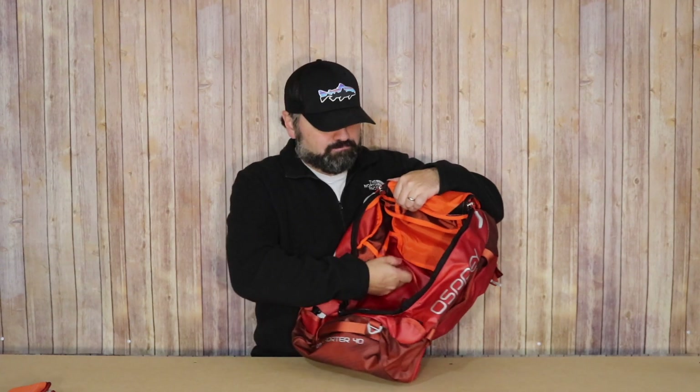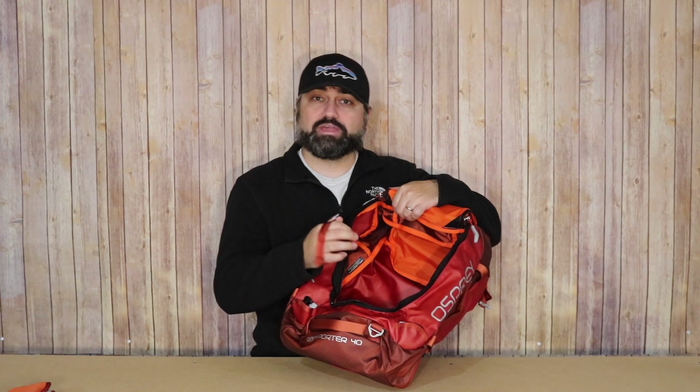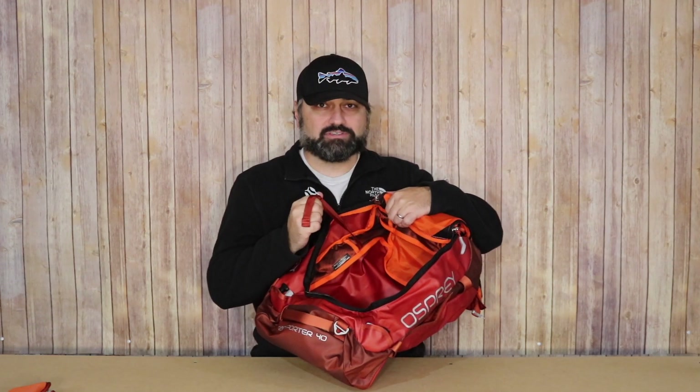Some bags have a mesh pocket — this one doesn't, which is fine. But two things I particularly love about the interior are the compression straps. The only other duffel I've looked at with interior compression straps is the Patagonia Black Hole Duffel in 60 liters. It's a rarity to see this on a duffel. I absolutely love this — whether you use them or not, I love the flexibility and versatility.